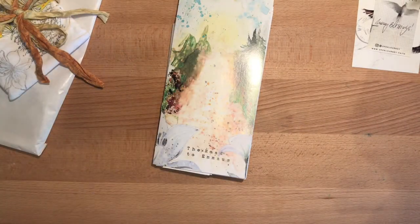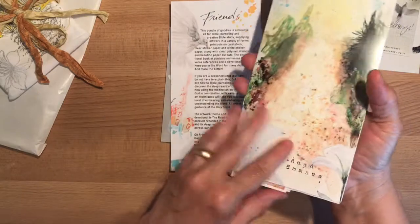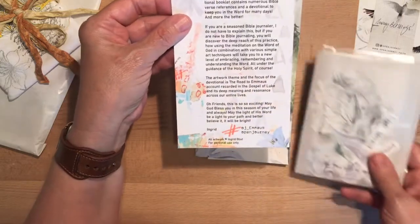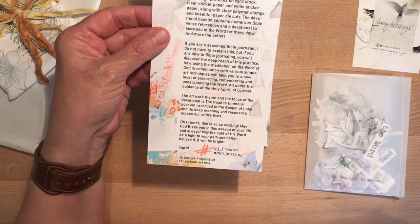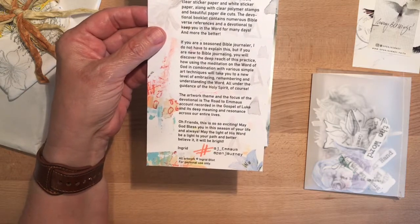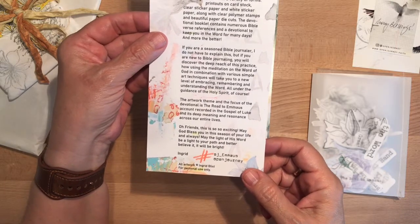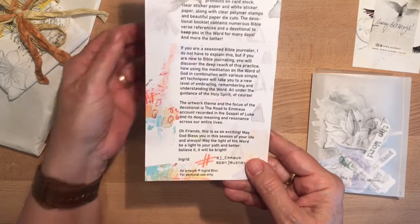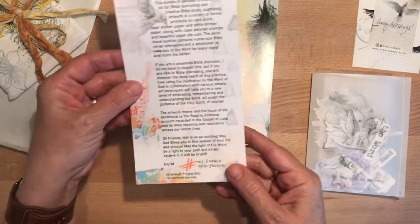So here we have the Road to Emmaus — this is a traveler's notebook size, it's a devotional Bible study. She tells us: all artwork is by Ingrid Blixt. This bundle of goodies is a creative kit for Bible journaling and creative Bible study, supplying artwork in a variety of forms — printouts on cardstock, clear sticker paper and white sticker paper, along with clear polymer stamps, beautiful paper die cuts. The devotional booklet contains numerous Bible verse references and a devotional to keep you in the word for many days.